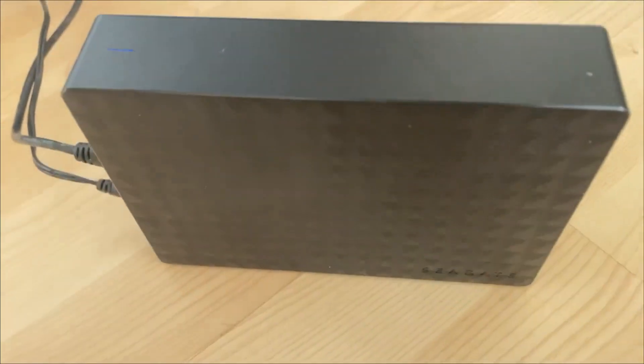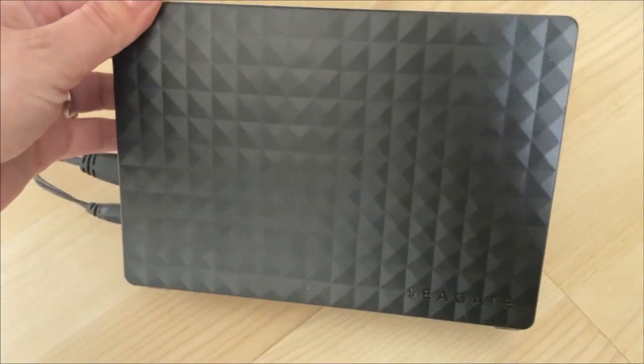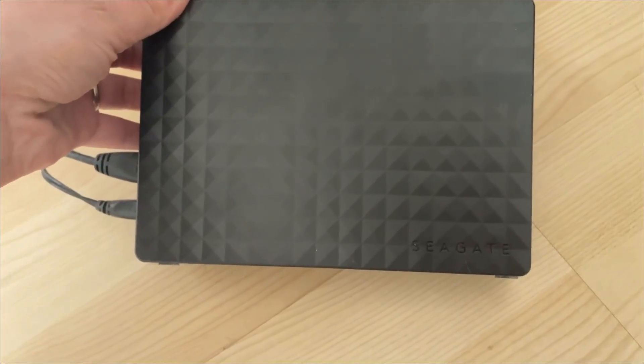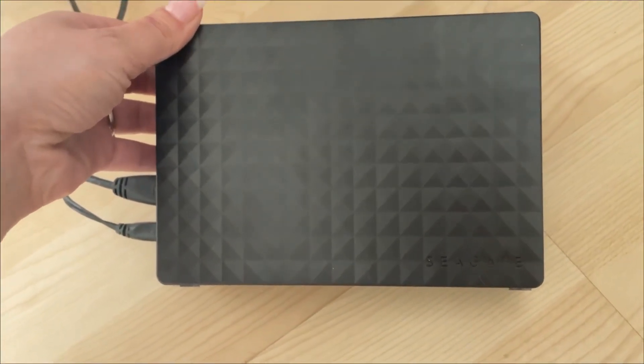Really, really happy with it. Transfers things incredibly fast. It's good quality. Just really, really happy with it and would highly recommend it.